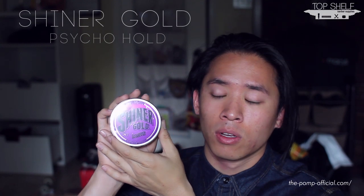I had no idea this product was coming out, but thanks to Top Shelf Barber Supplies — since they're going to start stocking it — they sent this one out. I'm just excited to try it because I had no idea it existed. I'm assuming 'Psycho Hold' means a much stronger hold. If you guys remember the Shiner Gold review from almost a year ago, that was a good product, but it's really hard for it to compete against what's available on the market now.